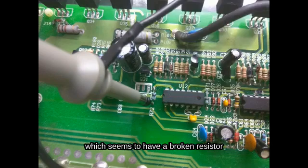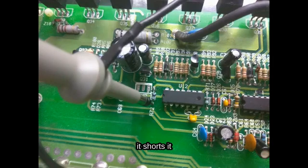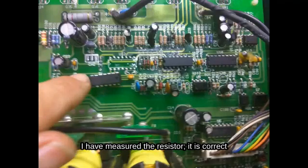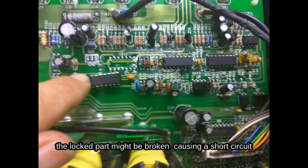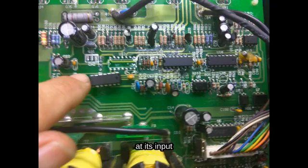This means there is a broken resistor, or something after the resistor is shorting it. I have measured the resistor — it's correct. I then applied the locked-in component and noticed that when I remove it, on one pin and on the other pin I have the oscillation I need. So most likely the locked component is broken, causing a short circuit and interfering with the oscillation at its input.